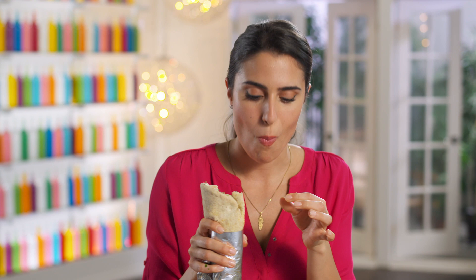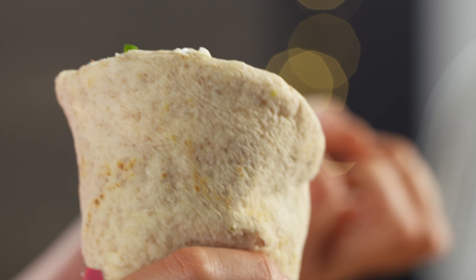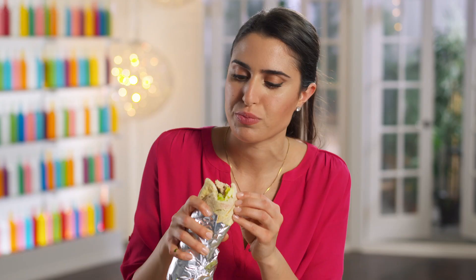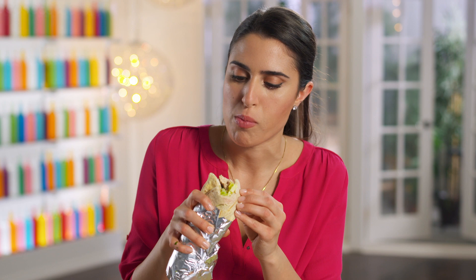There you have it. The chicken is so garlicky, nice and juicy, and those spices — such a nice combination. It's fresh, it's chewy, it's a whole lot of goodness wrapped into one pita.